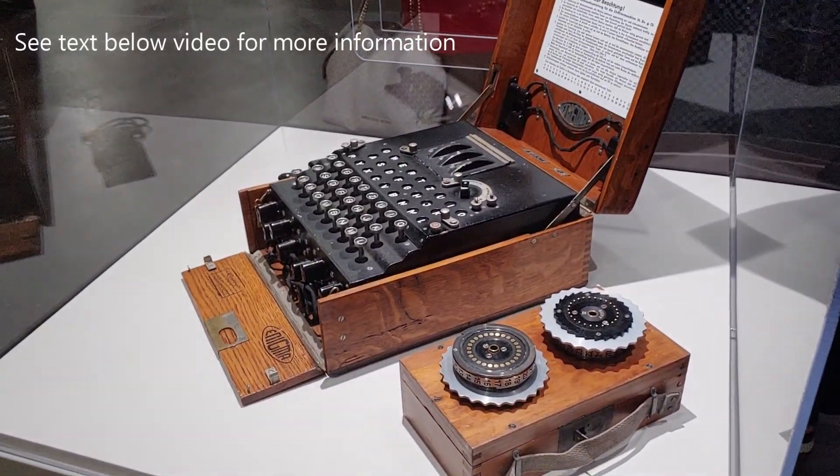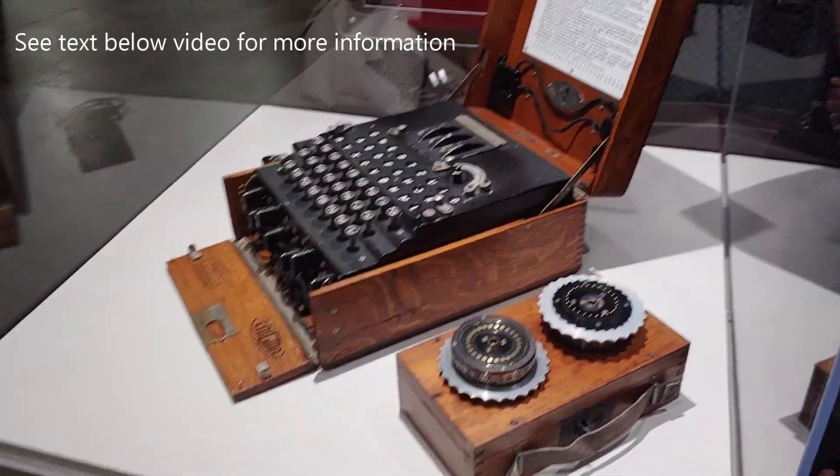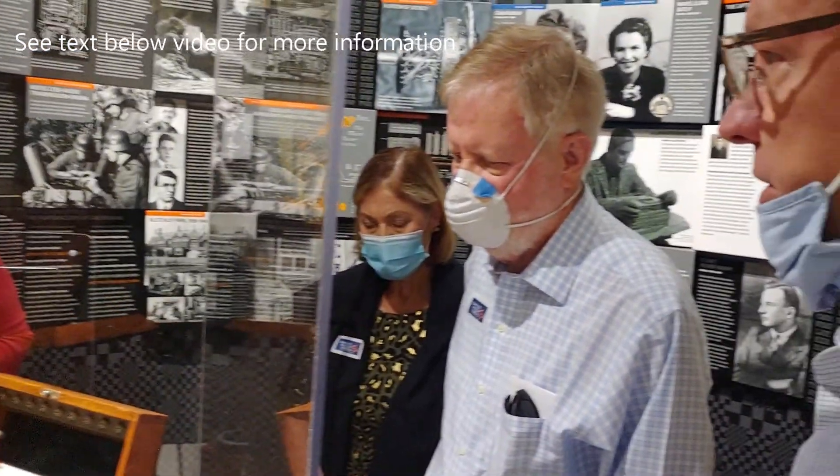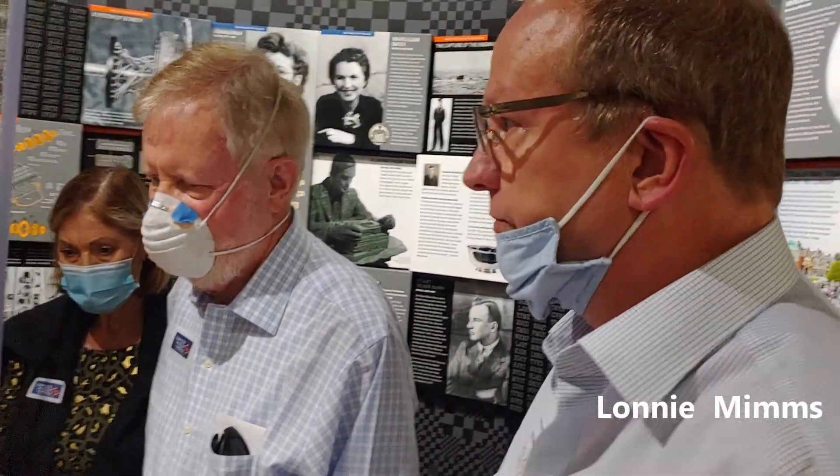They thought that by not having it one-to-one, it was making it safer. It actually made it much more vulnerable — it limited orders of magnitude of possibilities.